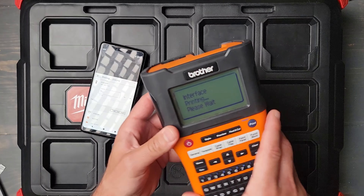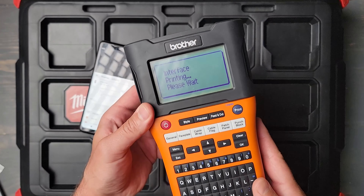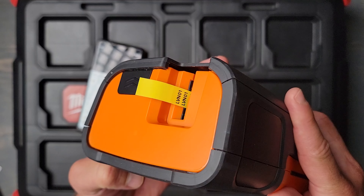You can see it's printing from the app, and then it's going to connect to the Brother wireless printer. So if you're working with Fluke, Softing, or AEM and these testing devices, you can have one file and work off that to print all of your stuff. You have your testing information as well as all your labeling and documentation all in one central repository — that is so important.